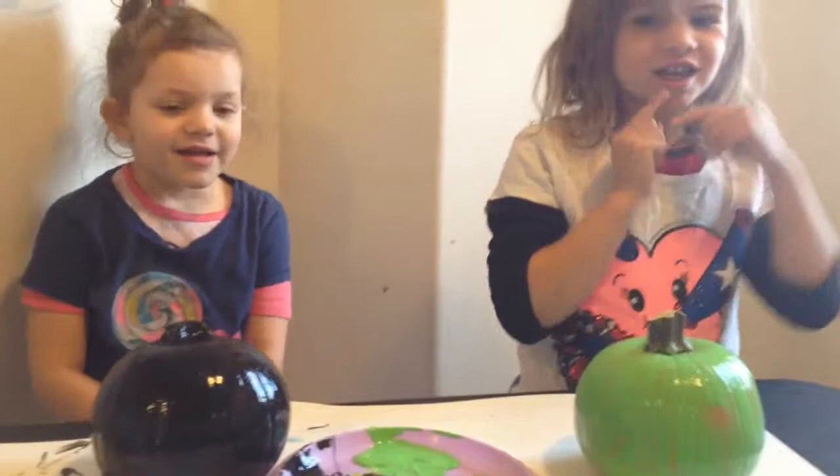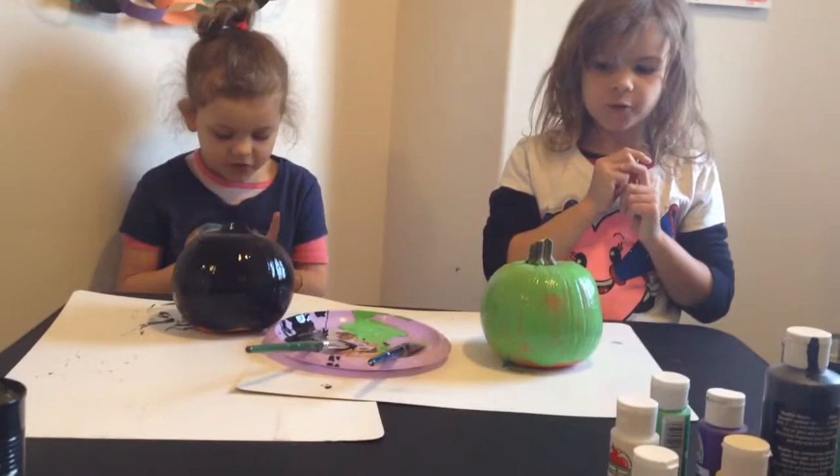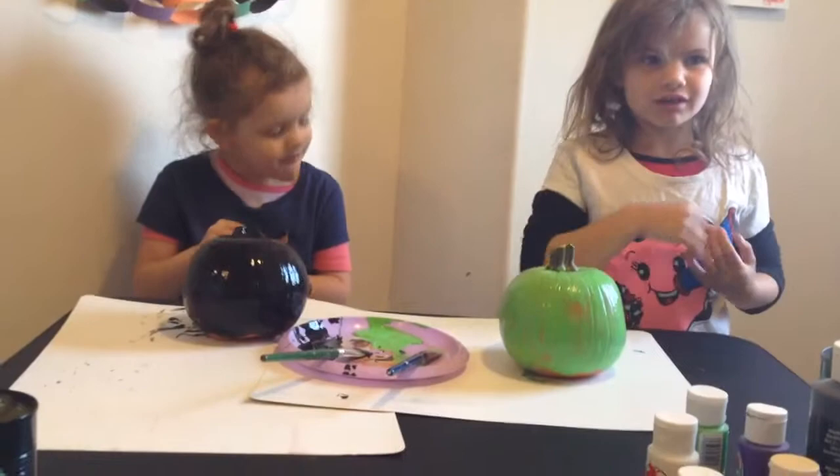She might be able to use your green for eyes for her spooky kitty. I'm gonna do white eyes. Ew, that's gross — it doesn't taste good.